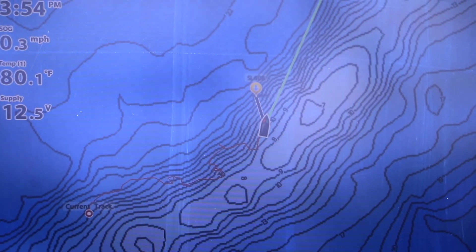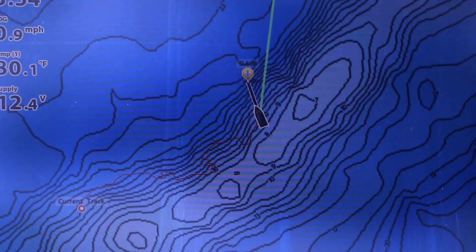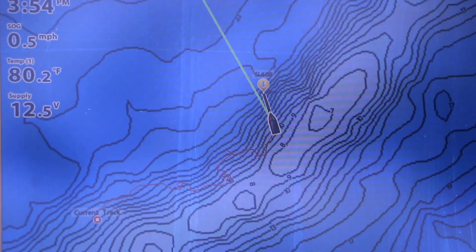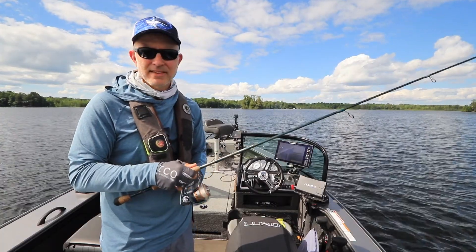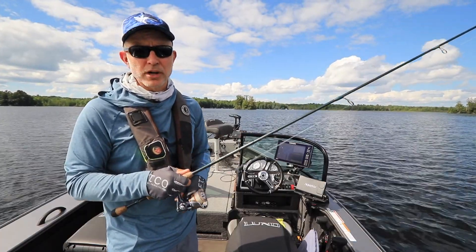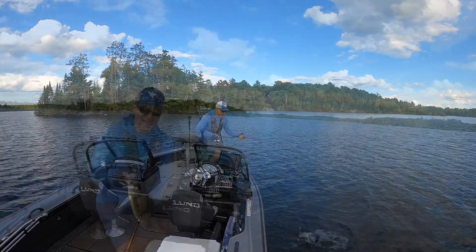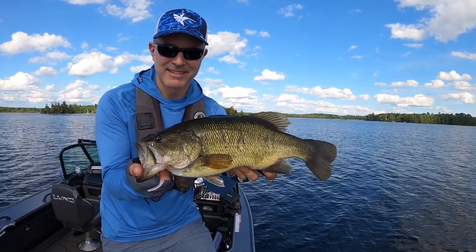If you zoom in on your chart view you'll even be able to see your Spot Lock icon move every time you jog, which will give you a nice visual indication of where your new Spot Lock location will be. I take advantage of Jog whenever I want to methodically pick apart a long piece of structure. Jog helps me to be more efficient on the water and at the end of the day that means more fish in the boat. Give Jog a try on your next trip.